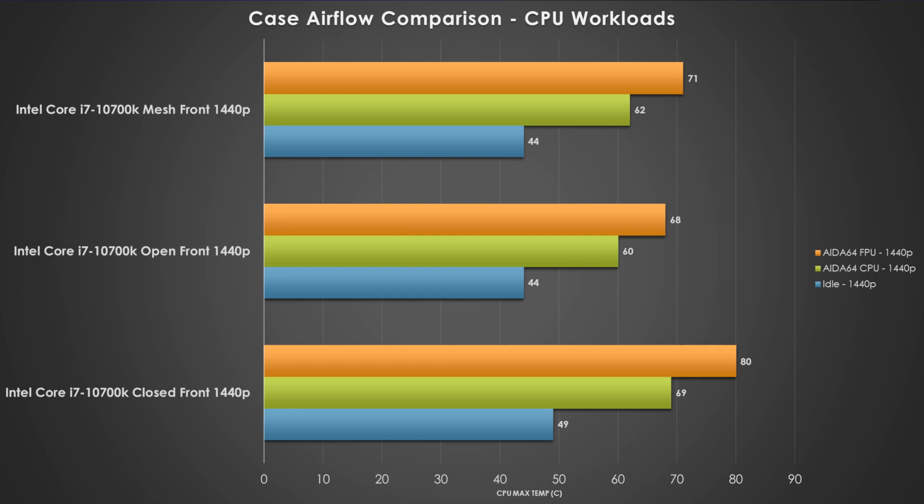Starting us off is our CPU workloads. I consider the idle test case to be a CPU benchmark because the CPU is doing activity in the background managing tasks and operating system things. What we see here is that the mesh front panel as well as the open air front panel are running right around 44 degrees Celsius. But the closed front panel is like five degrees hotter, which I find kind of crazy. And it doesn't get any better when we ramp up to a light to medium test case with the AIDA64 CPU workload — the closed front panel is at 69 degrees Celsius, a nine degree difference compared to open air. The mesh front panel is only two degrees warmer than the open front panel.